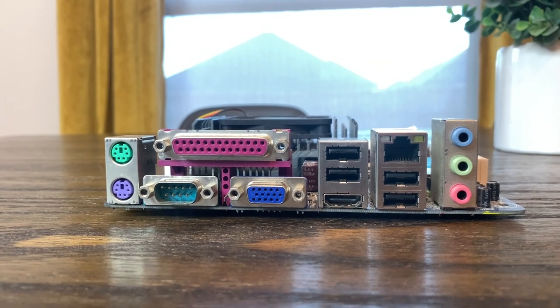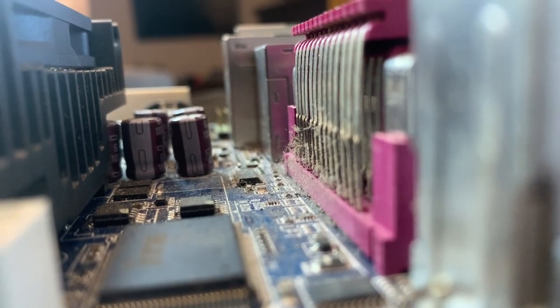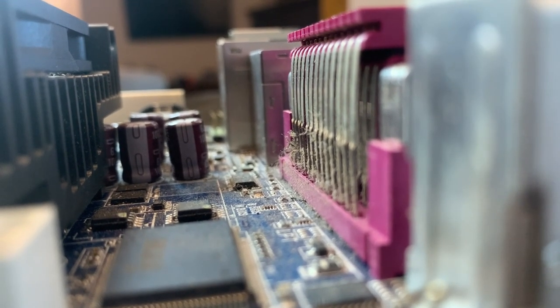Before we get to testing this board, we really need to clean it up. It clearly belonged to a smoker at some point, as it has the telltale layer of grime all over it as well as the very distinct smell.